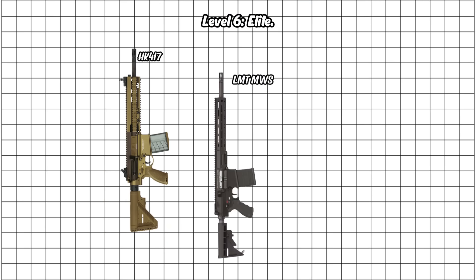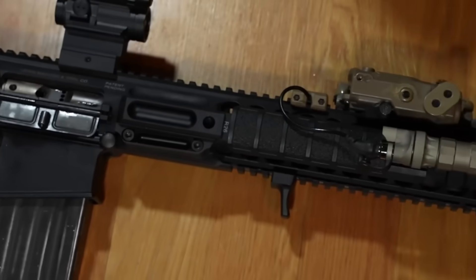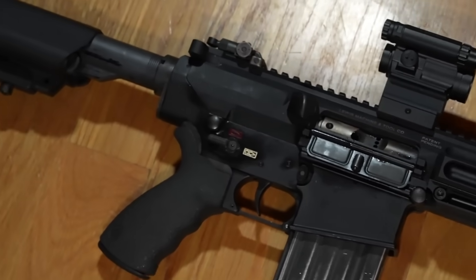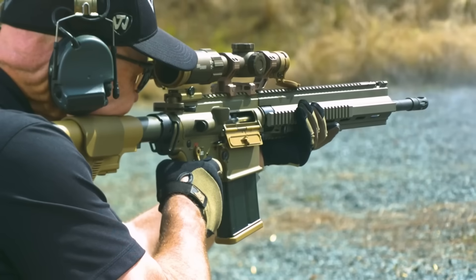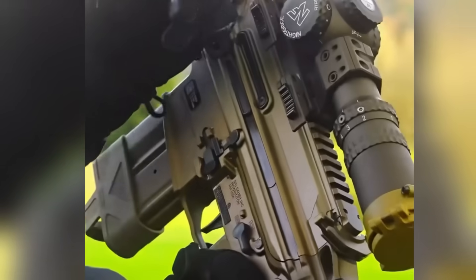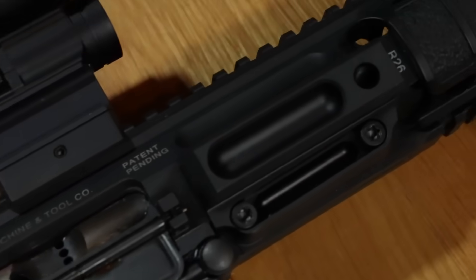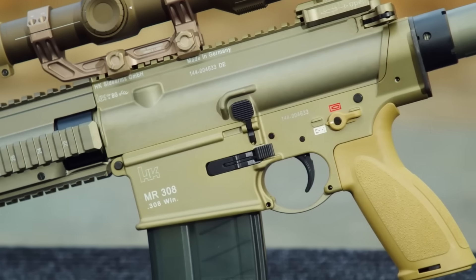Level 6: Elite. The big boys. Level 6 are elite rifles built for special forces, snipers, and missions where failure isn't an option. Precision, modularity, and sheer performance define this tier. These are the rifles you see in night vision footage, quietly doing work that changes battles.